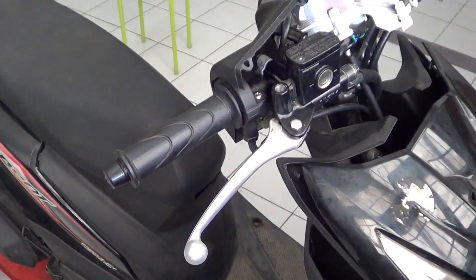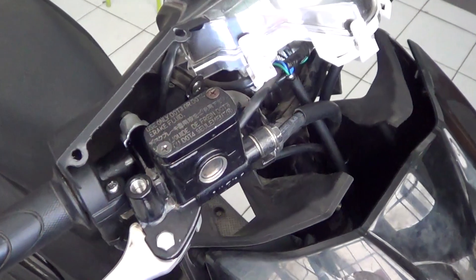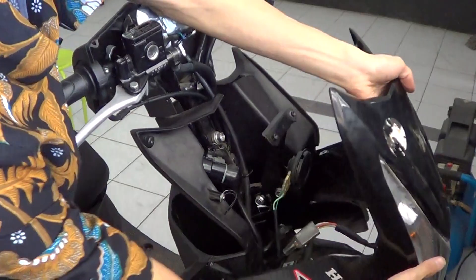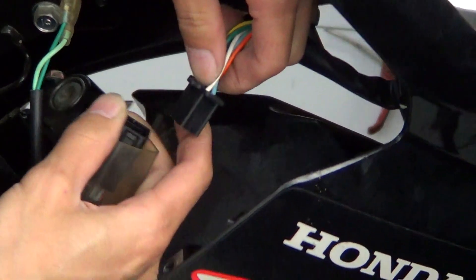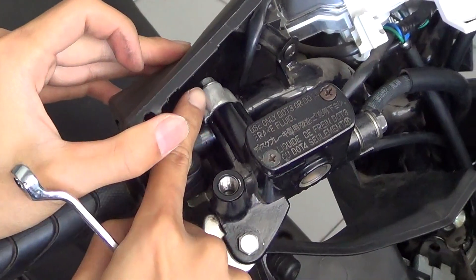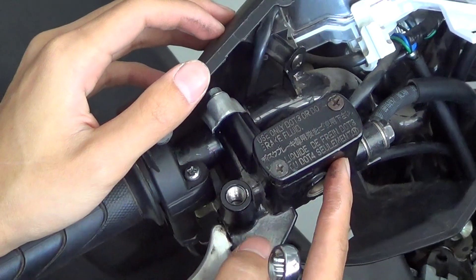Now you can see the master cylinder, brake lever, and also the hose. This is where the hose attaches. Now we need to remove this 8mm bolt to remove the master cylinder.